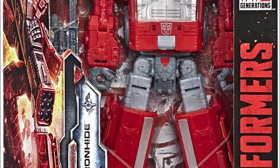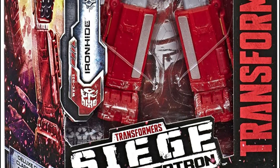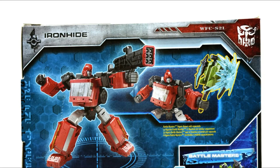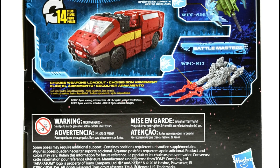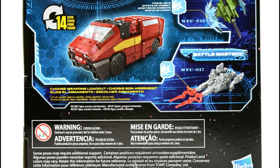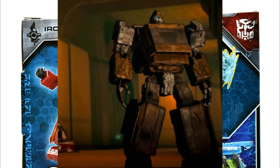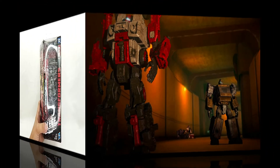Mabuhay! Great day guys! Welcome to TSA Toystash in action with another toy review. I'm Ranger Dave and today we are gonna check out the Transformers Siege War for Cybertron Trilogy Ironhide figure by Hasbro. Ironhide has become one of the fan favorite characters for Transformers. I'm totally happy that we have him here and I'm so excited to check him out.